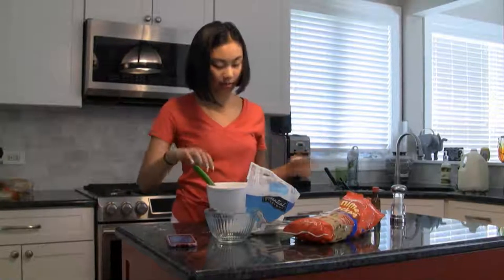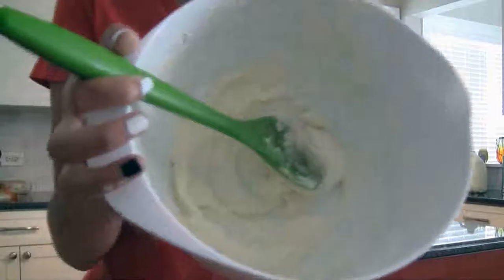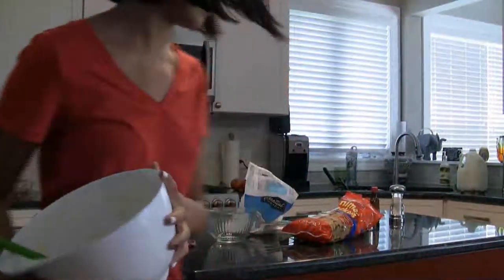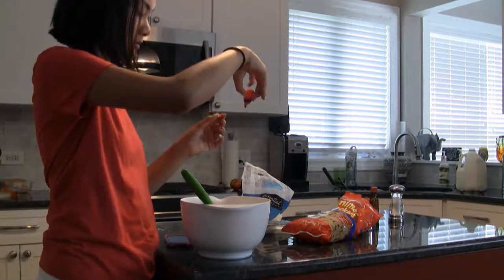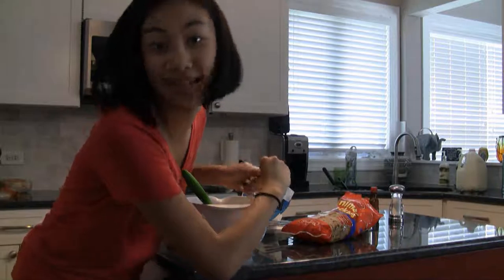And your buttercream frosting should look like this. So if you want to dye it, food dye is your friend. I only suggest putting in like a dot or two because you don't want it to be overwhelmingly tasting like dye — because then you might die. Just put two drops, one, two, and we shall mix it together and see the results.